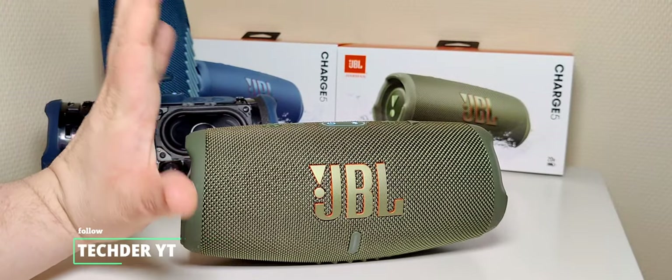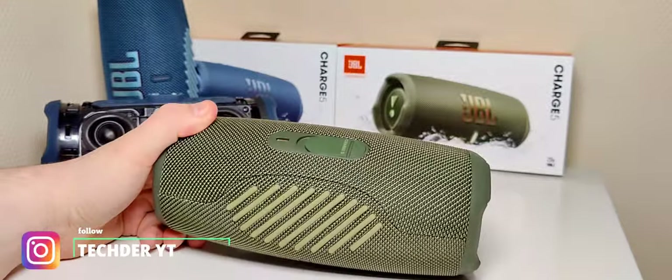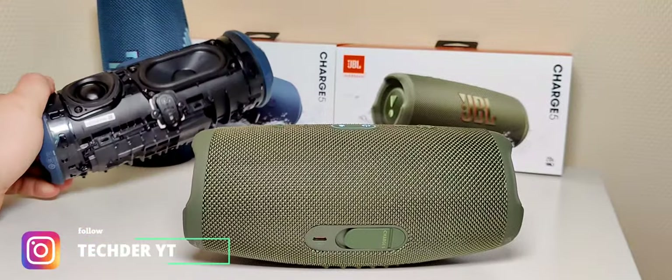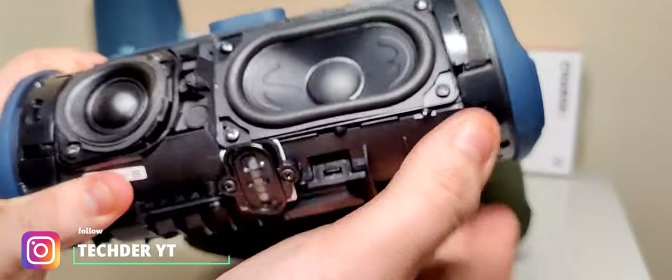What's up guys. From my previous video I found out that this is a totally different model than this one. So this is a TL model, and the speaker — I have to be honest —